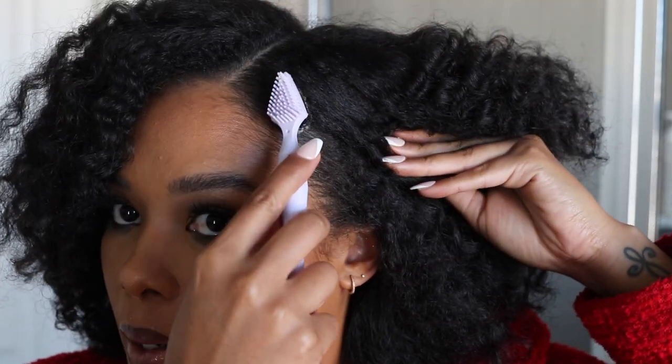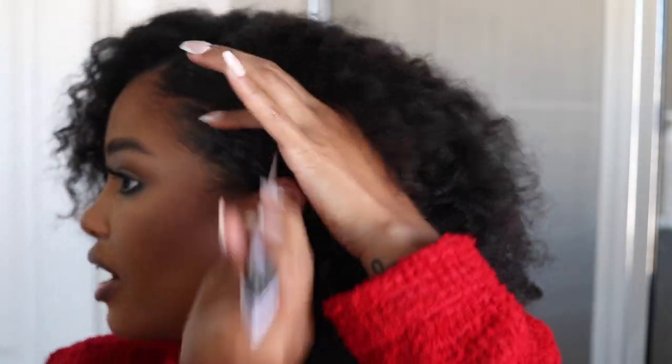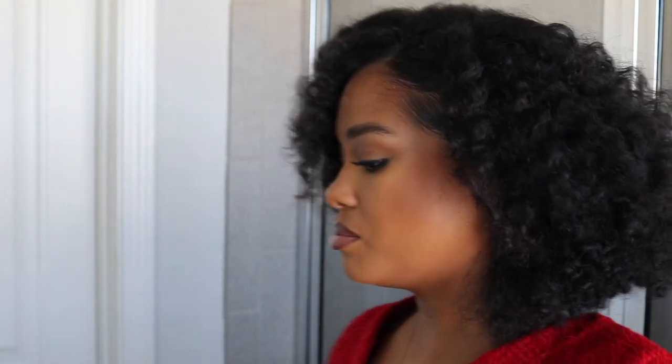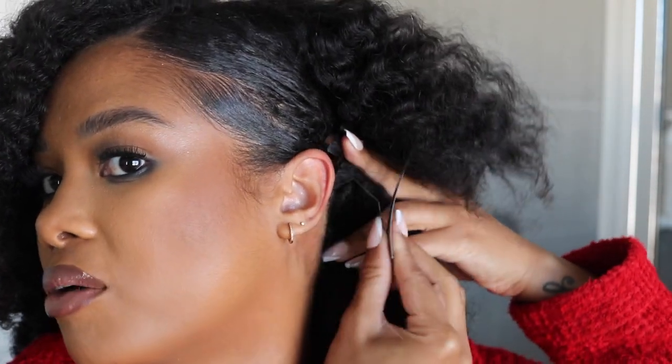I'm basically going to redo that cute style and see if we can hide the clips a little bit more. Then we're actually going to use some edge control here. I'm going to lift this part up because I don't really want that to be gelled — really it's just mostly this front section. I divided it in half, did one up and one down. With the edge control, I'm actually feeling like we don't really need the snap clips. I'm going to try snapping it more behind my ear — gives a little more volume on top. I crisscrossed them so they stay in place.